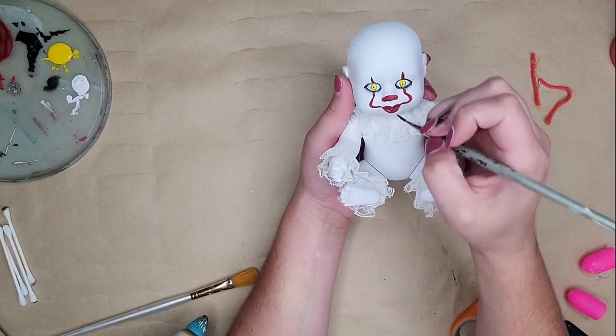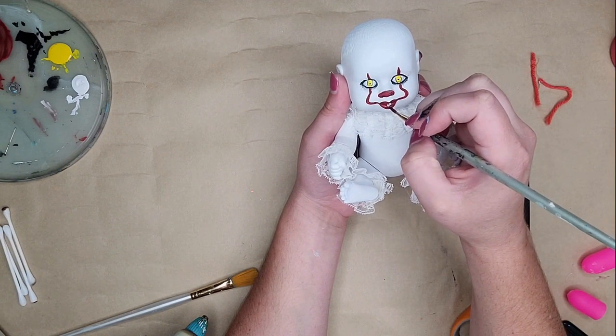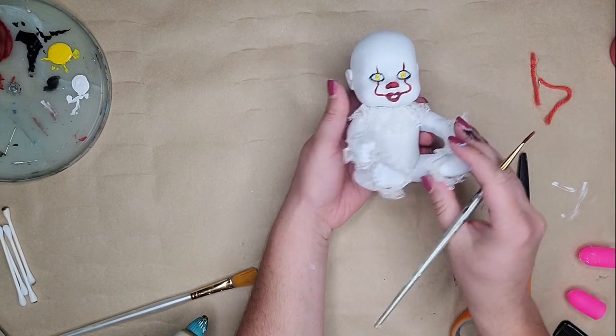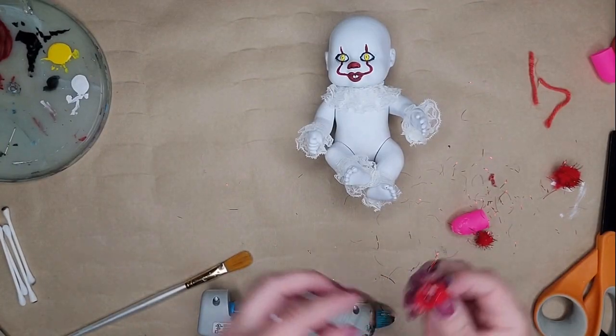I just used the tip of my brush and dabbed on his teeth. They're gnarly and messy so it doesn't have to be perfect. I made them a little close together, so I took the red I used for his lips and touched it right in the middle to give a small gap for more visual effect.